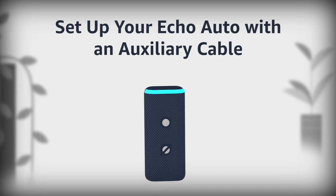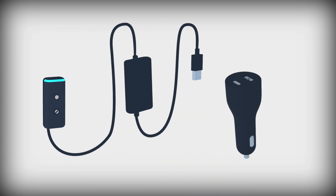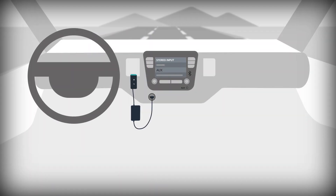Set up your Echo Auto with an auxiliary cable. To get started, plug in your device with the included USB cable and power adapter. You can also use your car's built-in USB port.